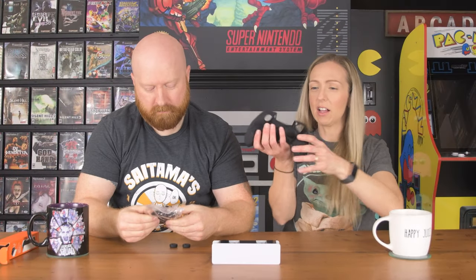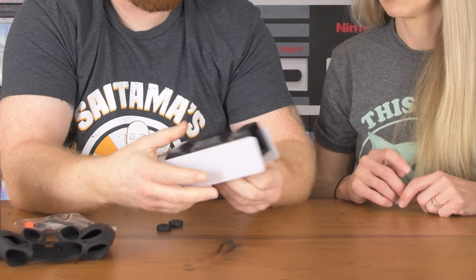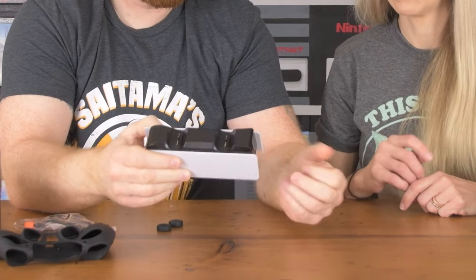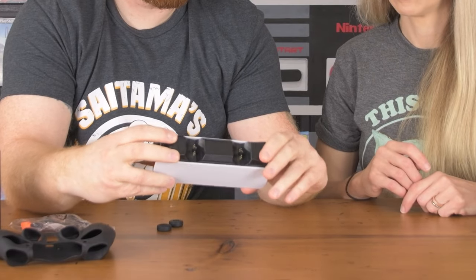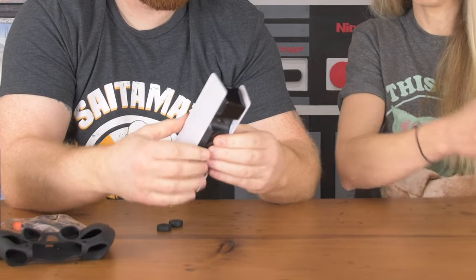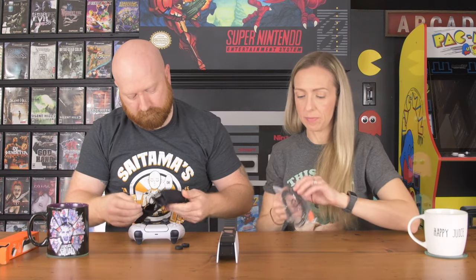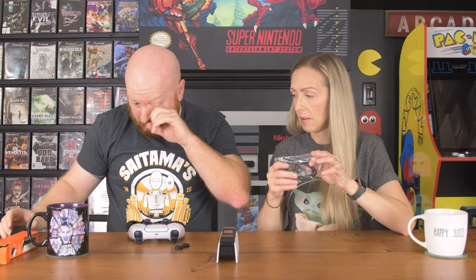It comes with a skin, which was an unexpected bonus — we'll try to slap it on and see how well it fits. The legs are adjustable, they go up and down, so when you're done charging you can retract the contacts. It also comes with a cable to plug into the wall, but like a lot of products now, it does not come with a USB adapter.